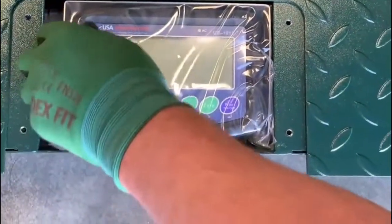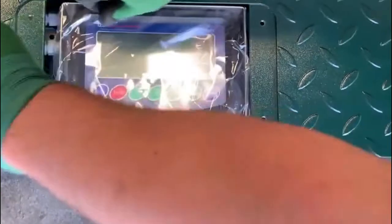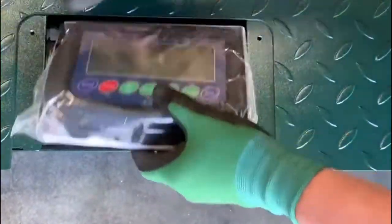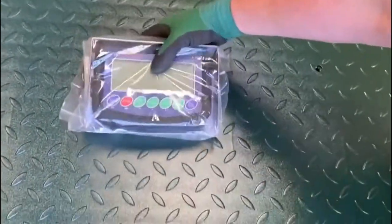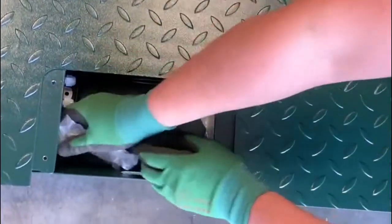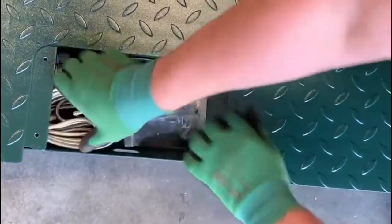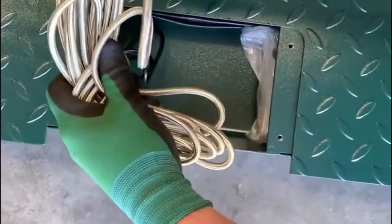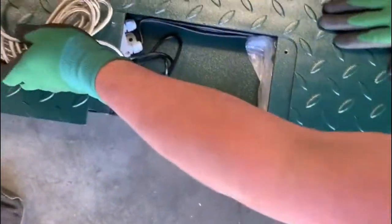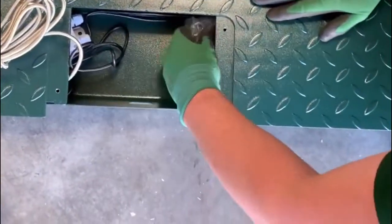Inside the compartment you'll find your indicator and your manual. Packed inside the side channel is your cable — steel braided, 20 feet long.